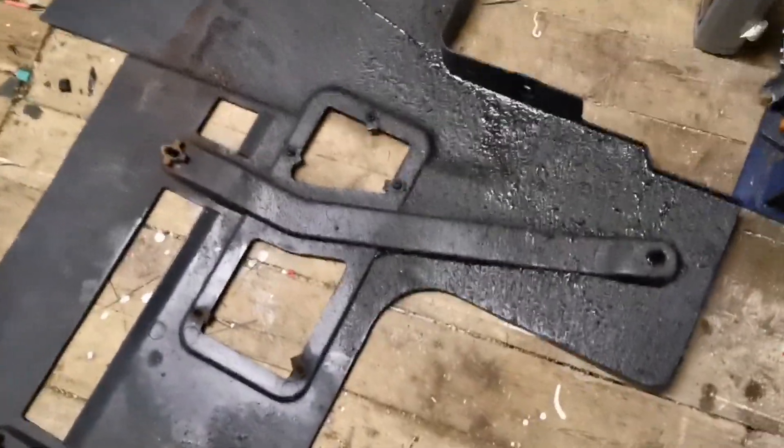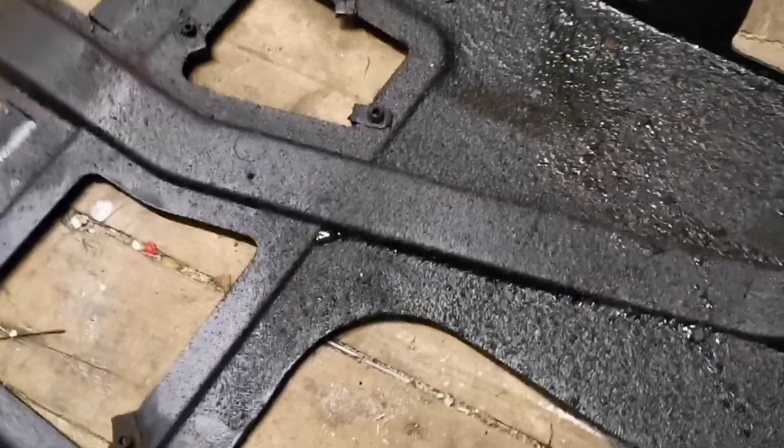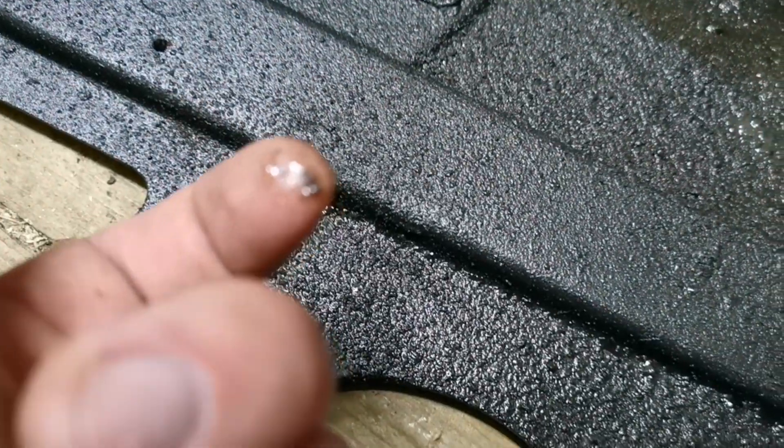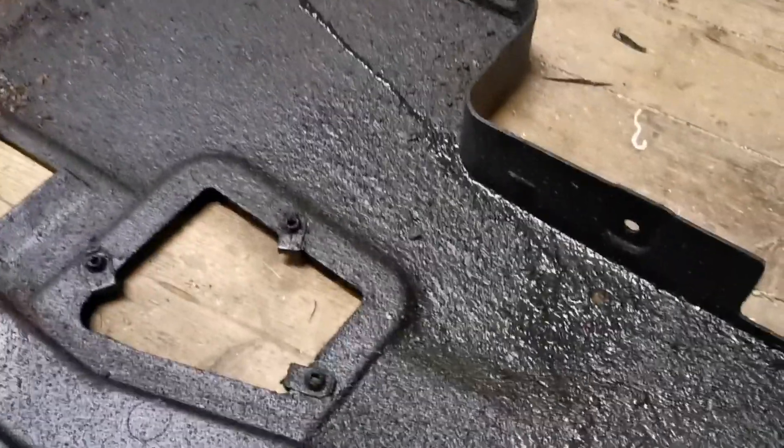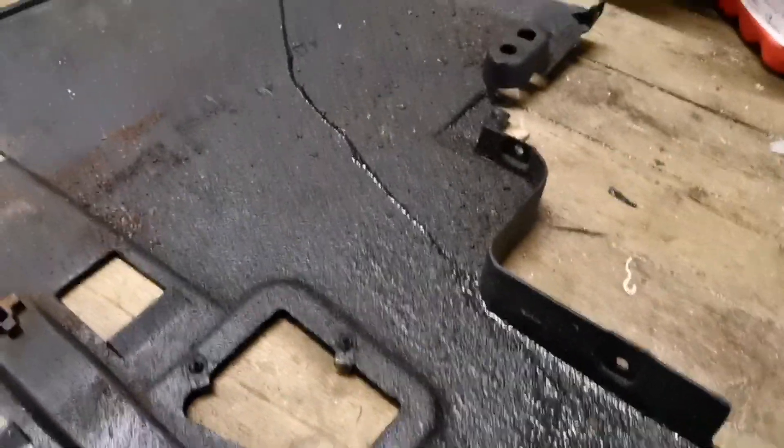Upon closer inspection, you can also see it's leaking coolant — it's a bluish-green color, hard to see on camera. As I said, I don't really care, but I feel even better about doing this conversion now because there are obviously plenty of leaks.